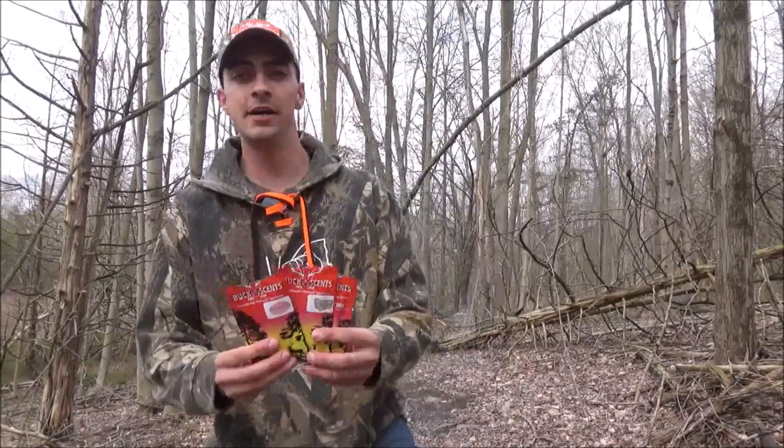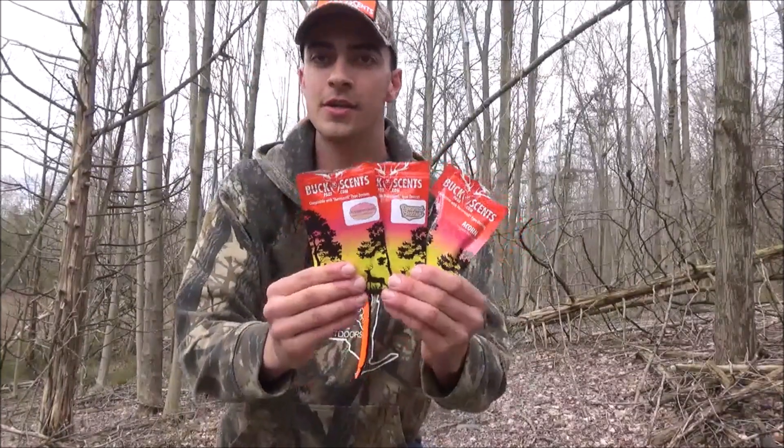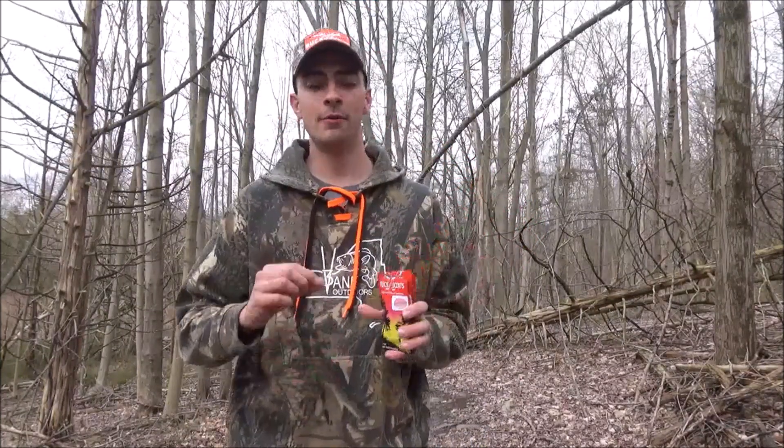What's going on guys, it's Ryan Finn here with BuckSense Pads to show you and tell you about BuckSense Pads CoverScent and Lure. These are a CoverScent Pad or an Attractant Pad that smells like either peanut butter, persimmon, or acorn. They work in a thermacell device or without a thermacell device — I'll show you both ways on how to use them.